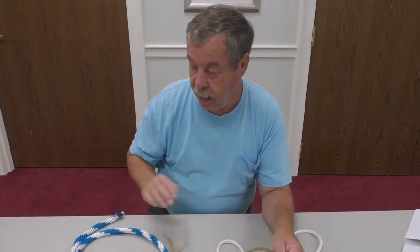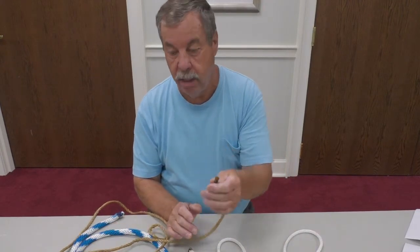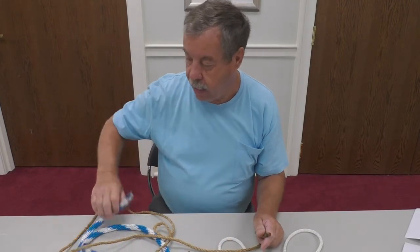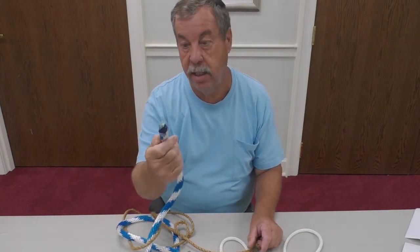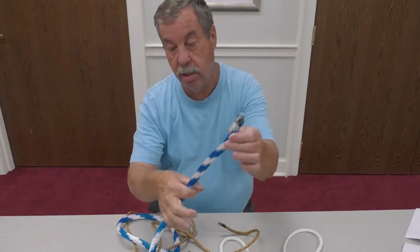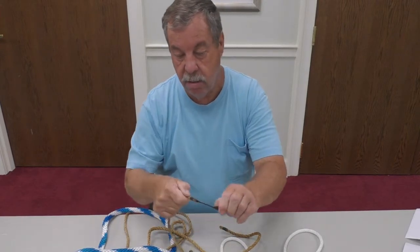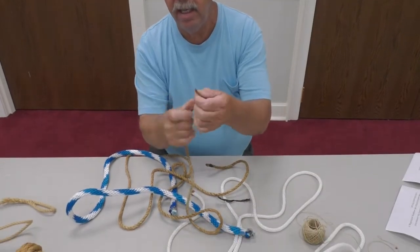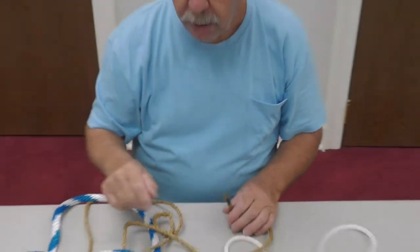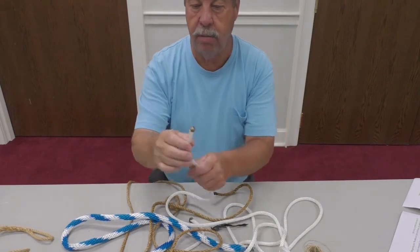One important thing when dealing with your rope is to keep it clean. Another thing is that most ropes, when you cut them, are twisted so they will unravel. To fix a nylon rope so it doesn't unravel, you can take a match — or a torch for a big rope — and burn the ends. On a sisal rope, if you don't treat the end, it'll just keep coming apart all the way down.